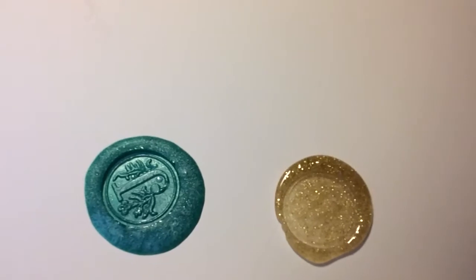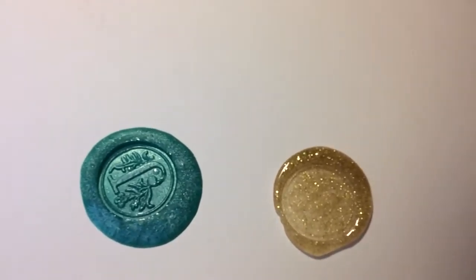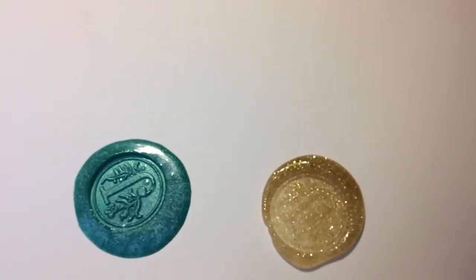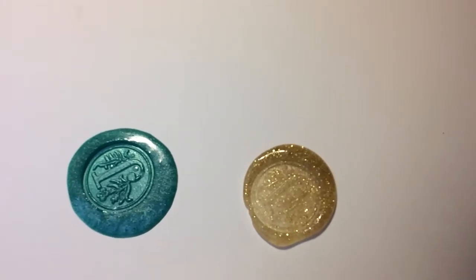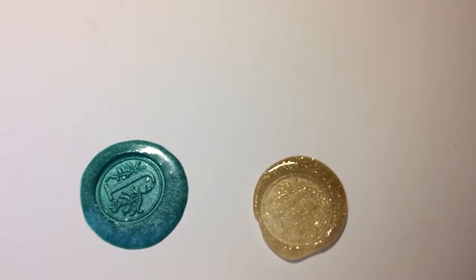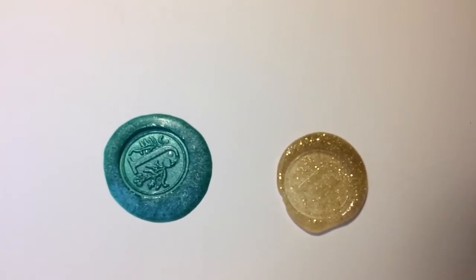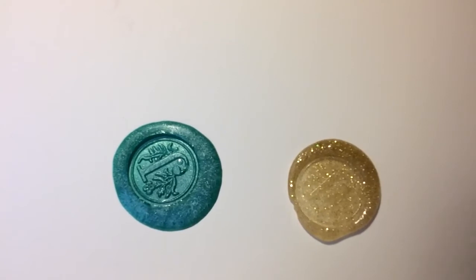I definitely think the wax crayon thing came out better than the glue. You can't really see the emblem on the gold hot glue as well as you can on the wax. I guess in a pinch you could use hot glue, but overall I would go with the wax. All right, thanks for watching, good night!